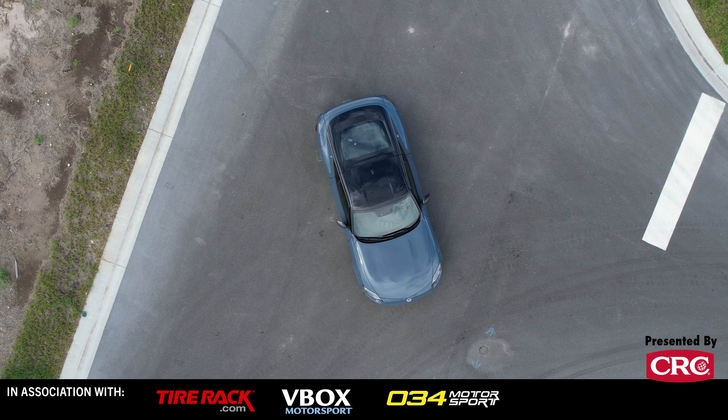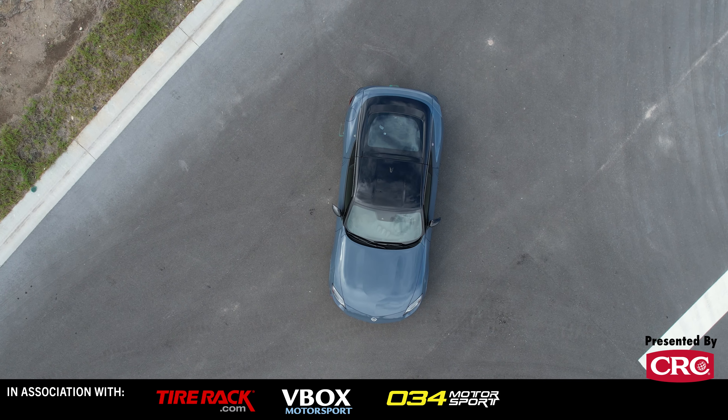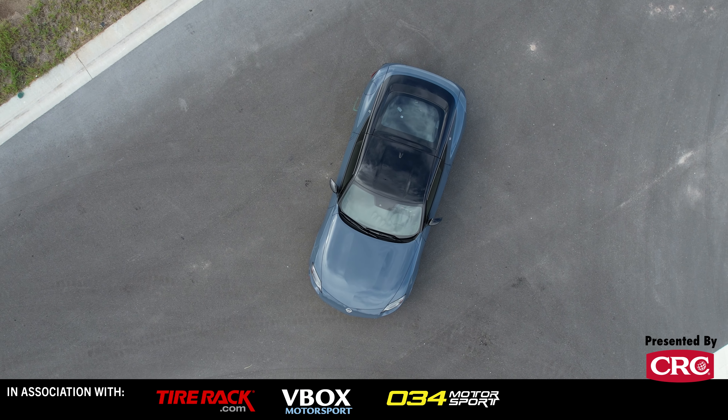The new Nissan Z Nismo is here and we have it on track. Can it take down the mighty Toyota Supra? Let's find out.